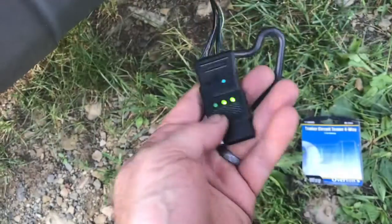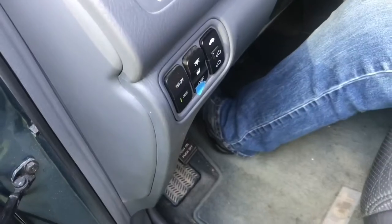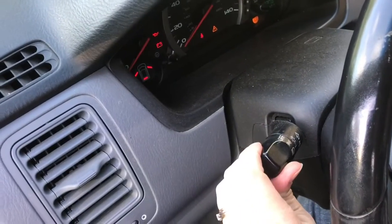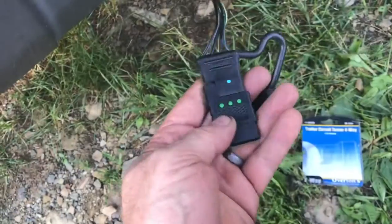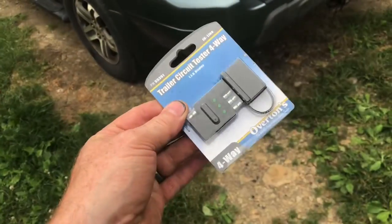Then we'll press on the brake and we can see that's working as well. Release the brake. We'll turn on the lights and check the running lights — and we've got the running lights on. We'll check the hazard lights and we can see that's working as well. For like four bucks, this thing's pretty handy.